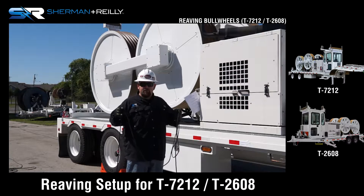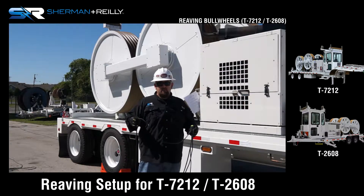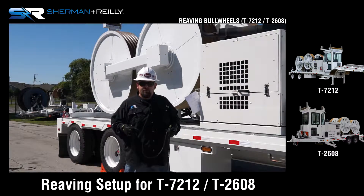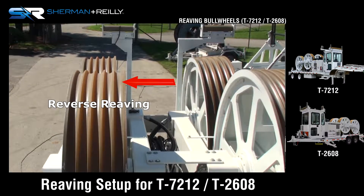For the rope instructional, we're going to do it just opposite of that. The reason we go opposite — you'll hear me reference this as reverse reaving — is to start your rope all the way away from you and wrap it coming towards you, so you're not over-wrapping over yourself.